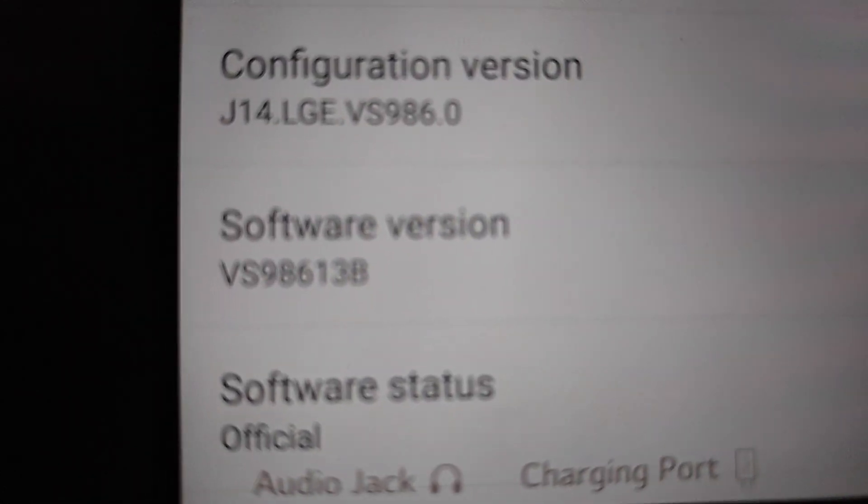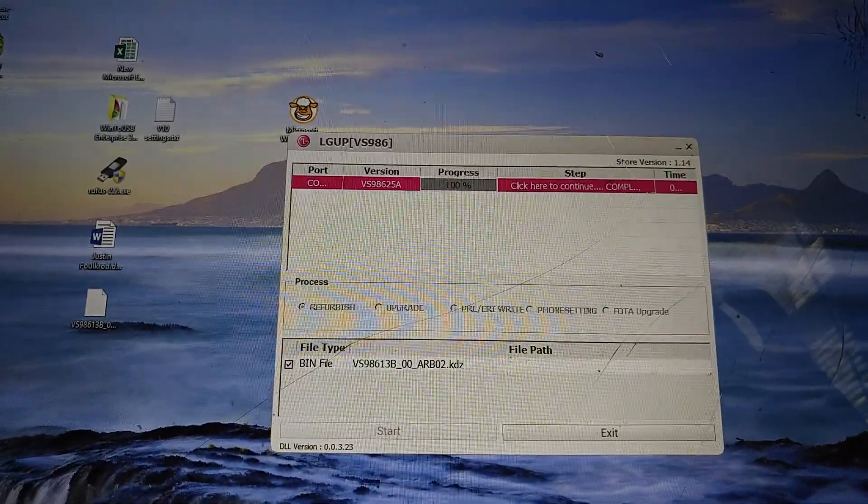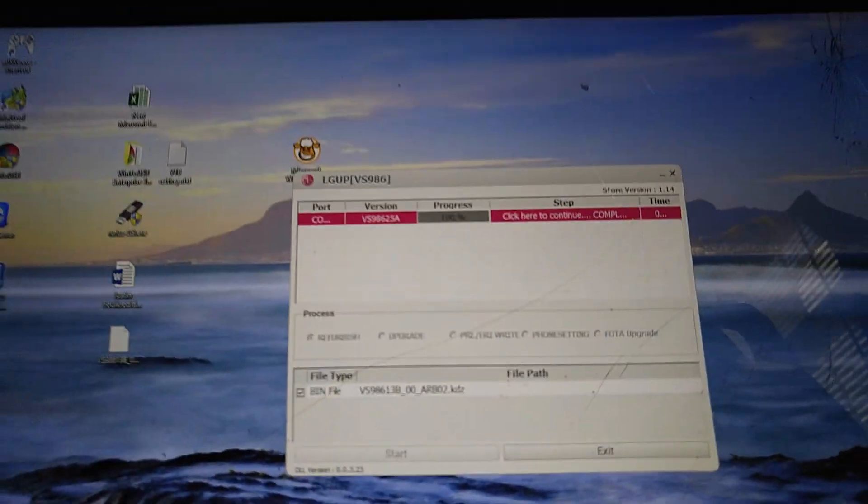Going to Settings, About Phone, Software Info — come on, focus V10, I should have put you on manual mode. VS986 13b — tell me nine percent error now. There's your proof everybody. Just follow that post, it's not that hard. Because if you make Laser Wolf cranky over this, I'm still going to be here making videos and hopefully making your day.